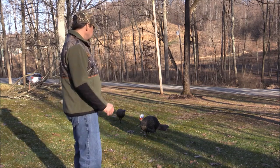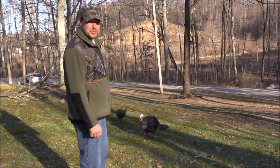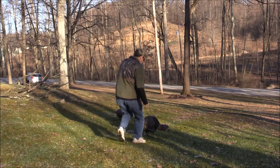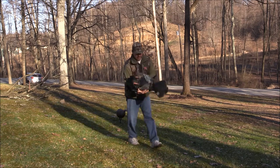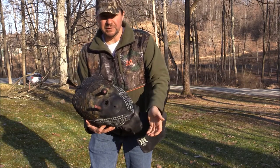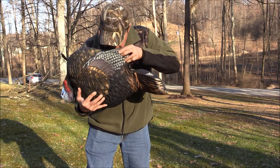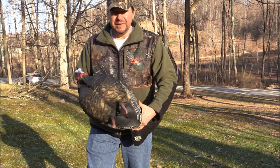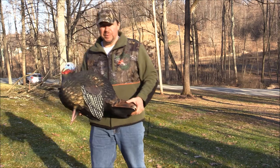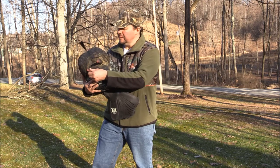These decoys are called LCD — Life-Like Collapsible Decoy. They are collapsible. They have a valve on the bottom that you pull out — you can hear the air coming out — and you blow them up. Now, I guess that is a nice feature, but actually what I'll probably do is carry them already inflated. That way they'll be easier to set up in a hurry when you need to.